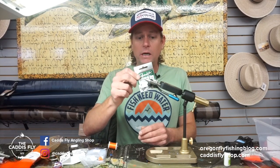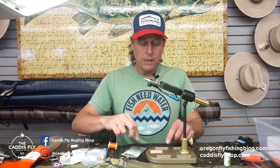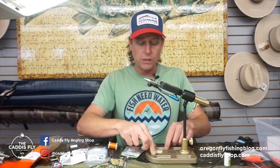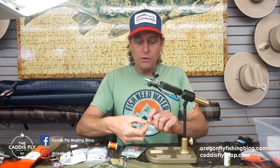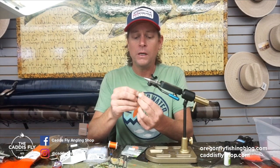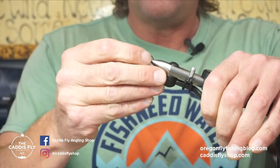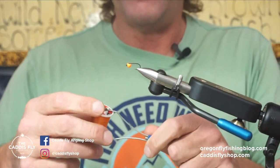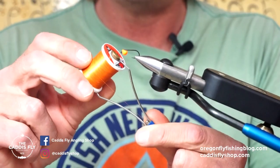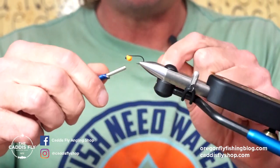I'm going to be tying this today on a J20 Gamakatsu size 12. I also tie these on size tens. I'm going to be using this instant jig — it's a 5/32nd, just fluorescent orange. When you put these on the hook, you're going to go with that smaller hole first and just lay that in. Before we start putting material on, I'm going to lay down some thread. I'm using this burnt orange thread UTC 70. It only comes in 70 in this particular color, so you've got to be careful. It's pretty thin.